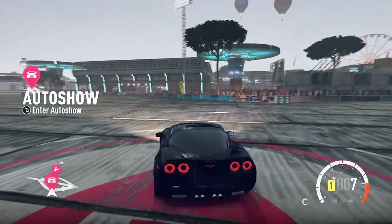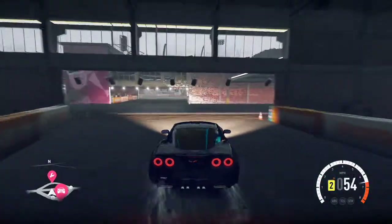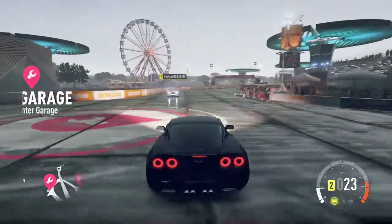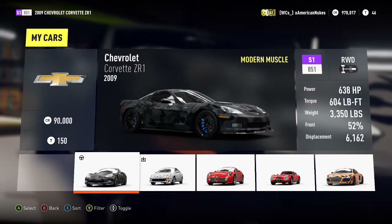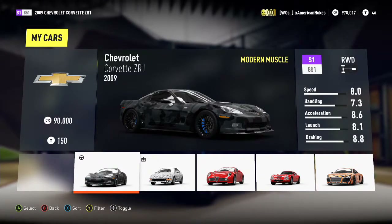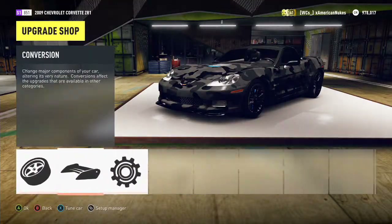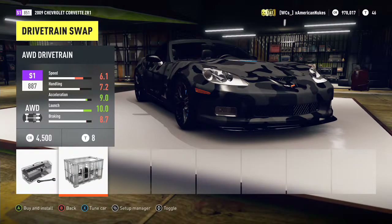Now that we've bought the car, we have to fully tune it up. Drop down the all-wheel drive conversion and see what engine swaps we have — pretty sure all we have is a 6.2 liter V8. This thing is already spinning its tires with no upgrades. Let me check the horsepower before we do anything: 638 horsepower, 604 pound-feet of torque, 3,300 pounds — those are the stats for this car.